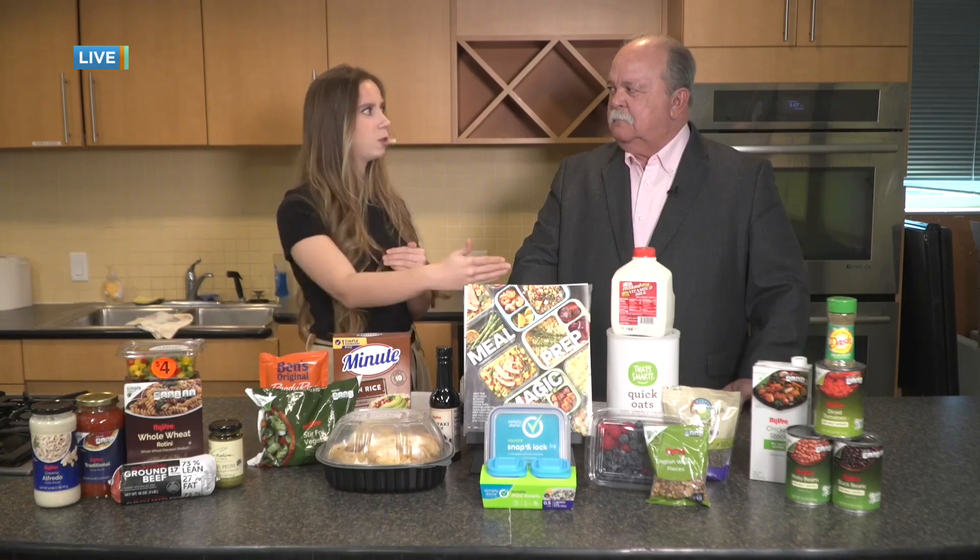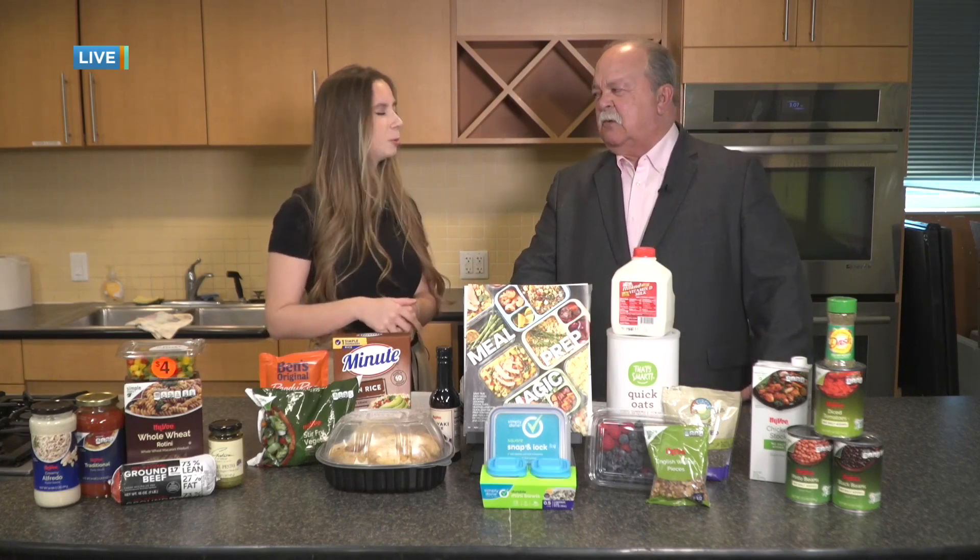As the dietitian at the store, I love finding substitutions to make the best meals and stretch your dollar further. If anyone wants to contact me, go to Hy-Vee.com/health and search for me — we can get something set up. Coming up next, we're going to be talking about the leap year sale.